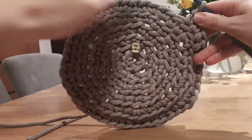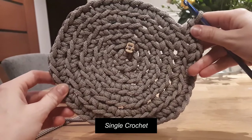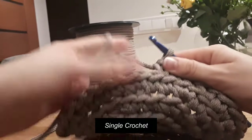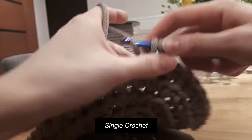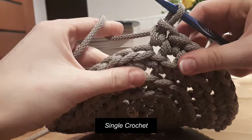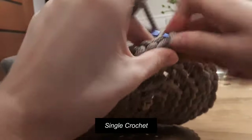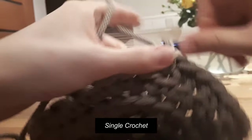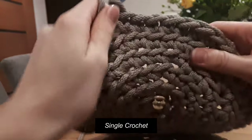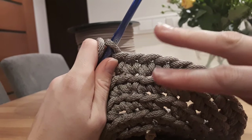Now I will be working single crochet just in single crochet all the rounds. From round seven to round twenty-two, I will be working just in single crochet all the way, only in the back loop. Do not make it very tight. Let's work like this in single crochet from round seven to round twenty-two, and then we will start making the handles.